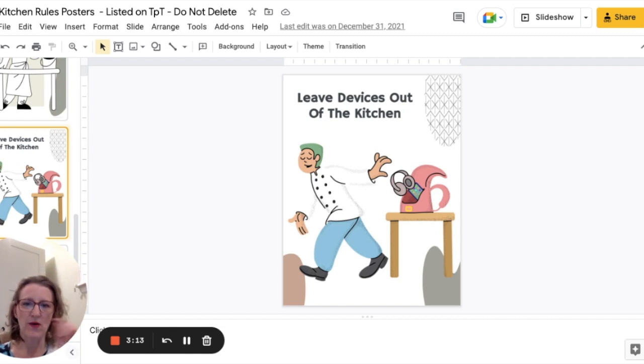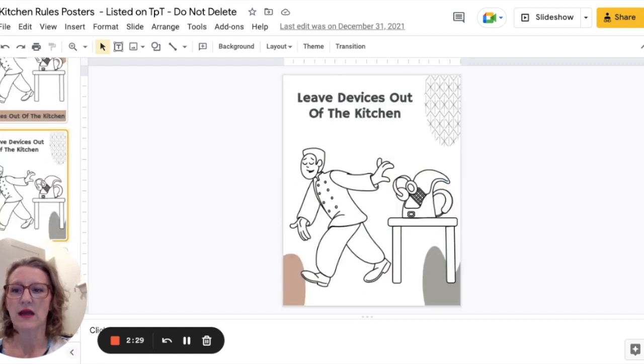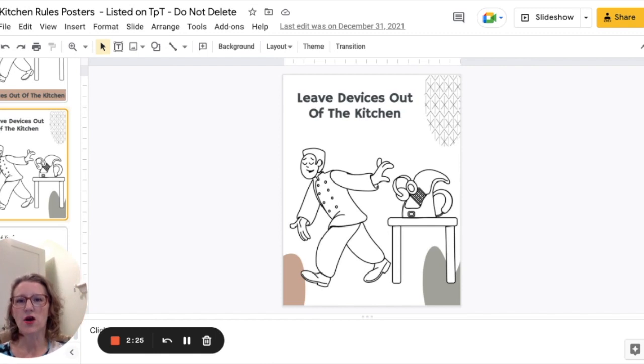This one is 'leave devices out of the kitchen.' Now I know some classroom kitchens allow students to bring their devices in, so you could edit the text to something like 'no headphones in the kitchen' — that's a pretty common safety rule. You can change it to 'no earbuds' or 'leave the headphones out of the kitchen,' so if students bring their phones in to look up recipes that's fine, but they know not to listen to music while working. I have a couple of variations on that one as well.